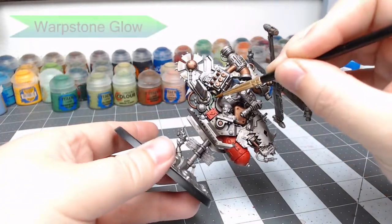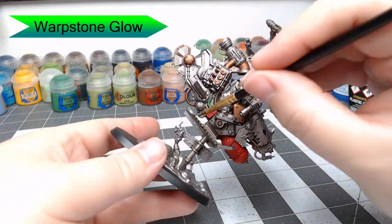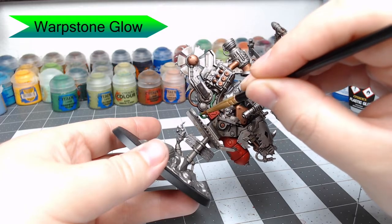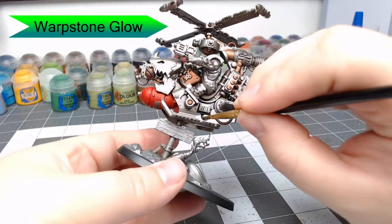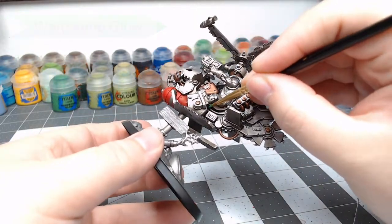With that all done, we're going to take Warpstone Glow and we're going to begin to paint all of the little power cables that are across the body of this Defcopta. There are quite a few of these, just go ahead and pick them out. If you don't like green, you can do this in yellow, red, or whatever color you really want.